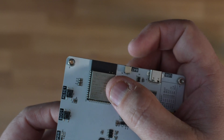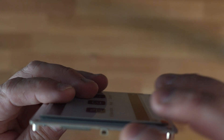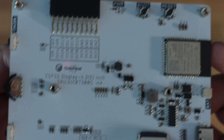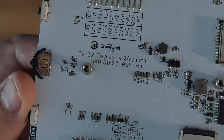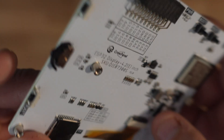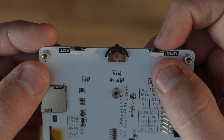We do have the ESP32 chip, which is the S3 dev model, and a nice ribbon connector that sits there for connecting into another device. At this end we have a battery connection, and at the very top we have that GPIO header. There is a nice SKU for it — it's on your screen. And here we have the rotary switch, which is what controls it. At the very top we have a menu button and an exit button as well.